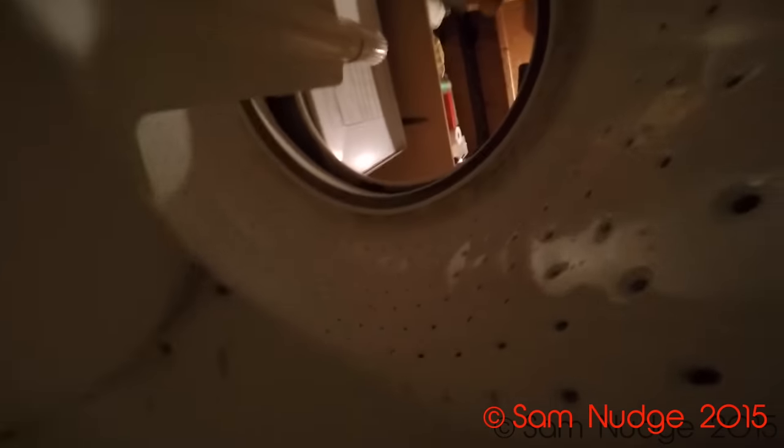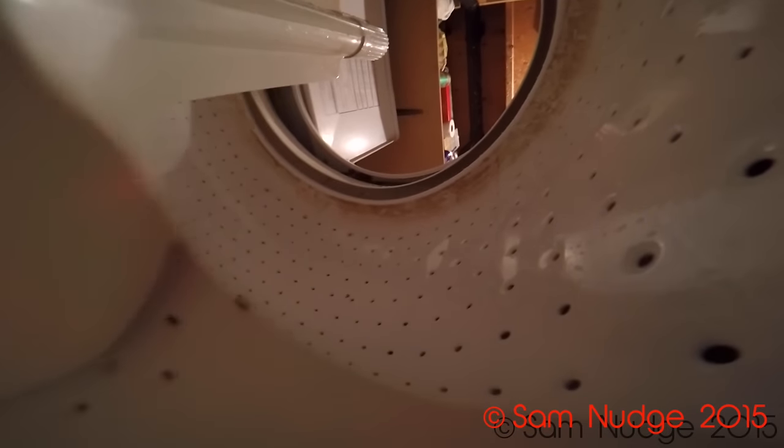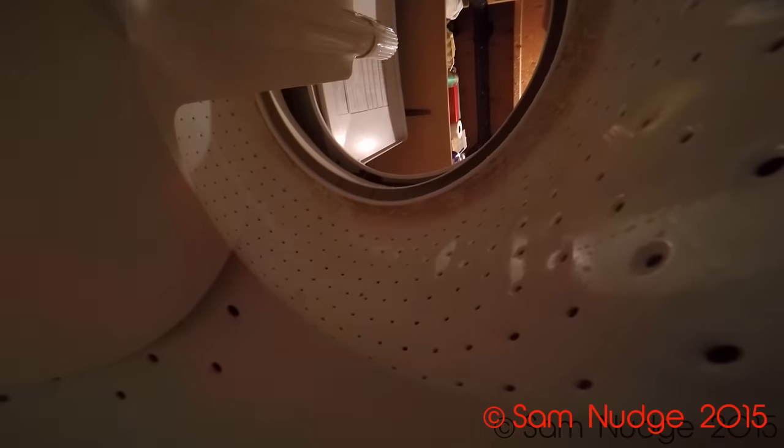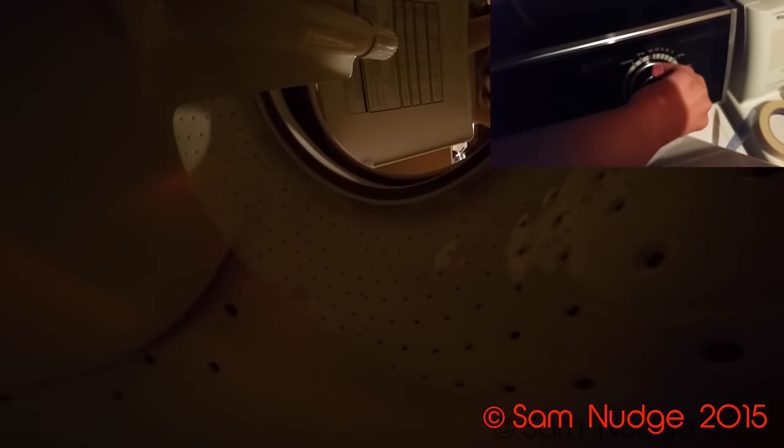Wait a minute. I was for some reason recording in 4K on my phone — not sure why. Here we go. Focus fail. Is it going to throw the washer out of balance or not? I am assuming that it will. Oh yeah, look at that — we're going way out of balance. Look at the light in there. That looks awesome, actually. Whoa, that looks really cool.